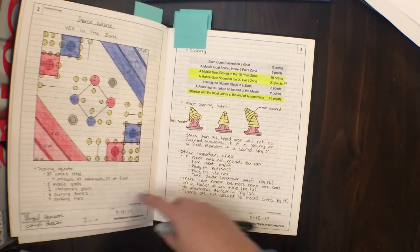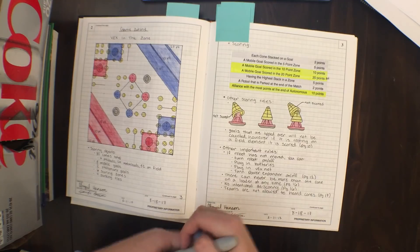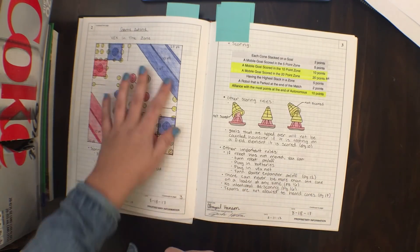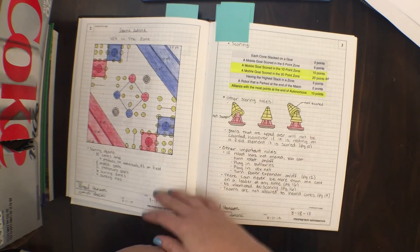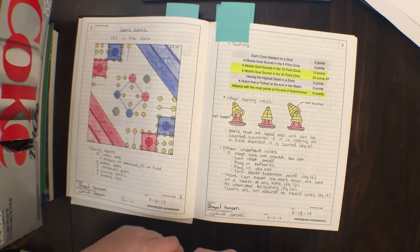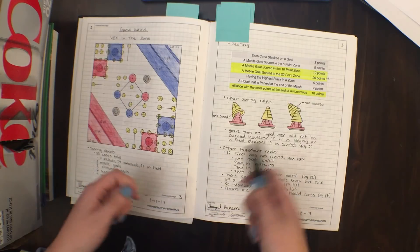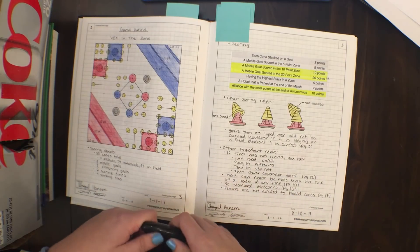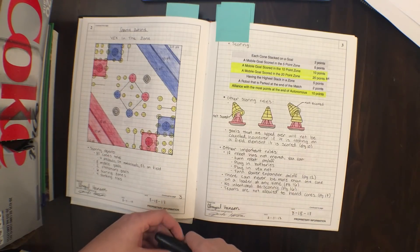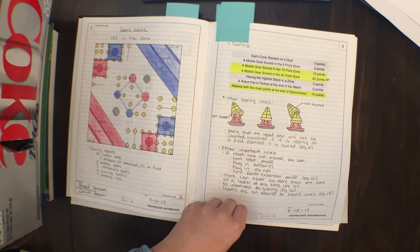Next, we do a game outline. It doesn't have to be elaborate — you could even just copy and paste stuff from the game manual. Basically, we have a little map of what our game looks like, some important rules, and some scoring. Just read over the outline that VEX gives you, highlight and underline some important stuff, and transfer that into your notebook. Judges love to see that you've really looked at this year's game before you start developing your ideas.